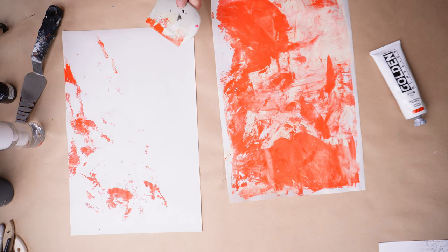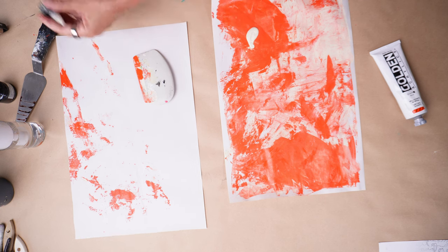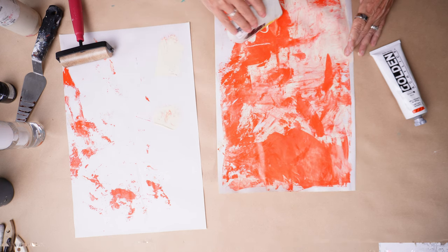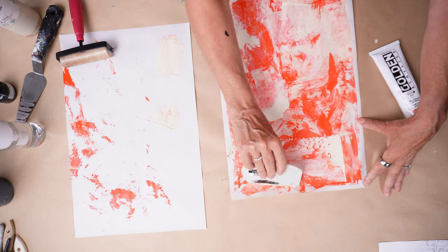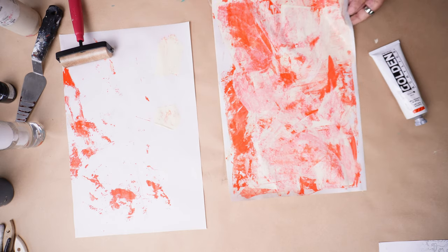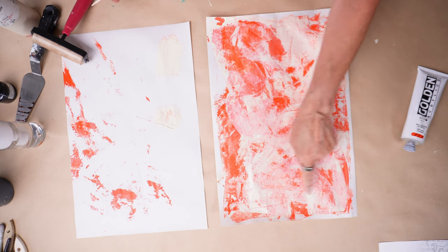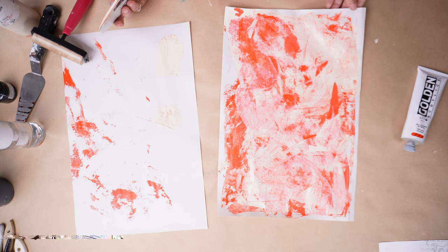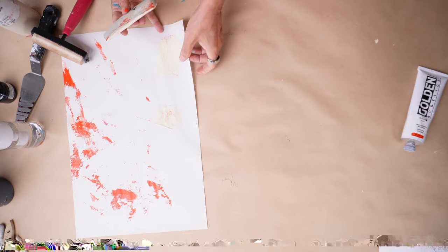I'm going to take a couple more drops of this Titan Buff. Here's a technique that if you don't know, I'm going to teach you right now. This comes from back in the day when I used to do custom finishes on furniture and cabinetry and walls — one of my specialties was doing Venetian plaster finishes. There's a technique called skip troweling. Look at all of that really gorgeous background! I know some of you are hating this color, but I guarantee that's going to become some seriously sexy background paper.